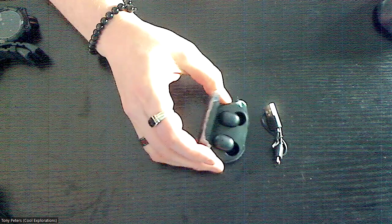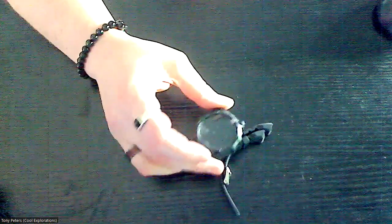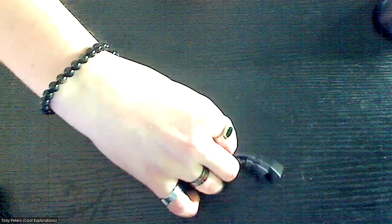The earbuds are unbranded, but they're still a very good item to get — fairly cheap on a budget. Then we have a smart watch I was also able to find, also unbranded, but still brand new. So if you're thinking 10 items for $40, that's about $4 per item on average.